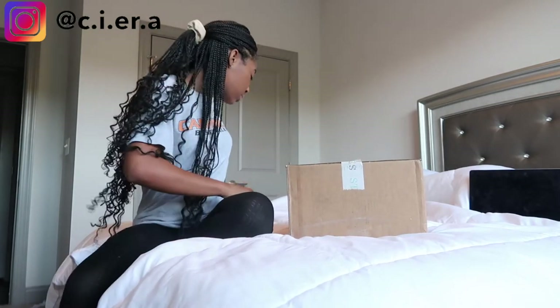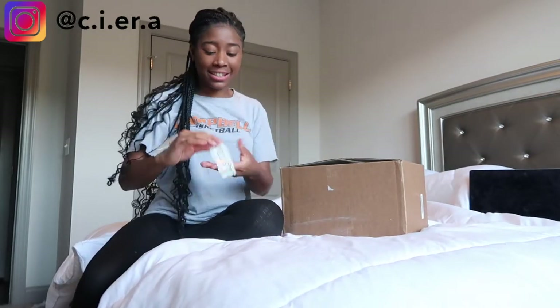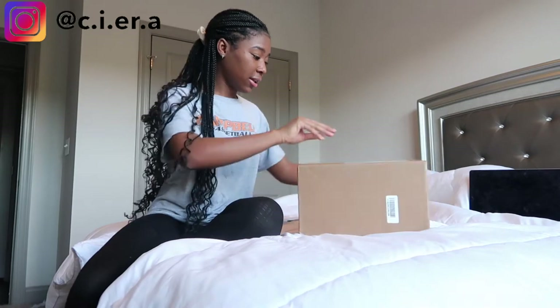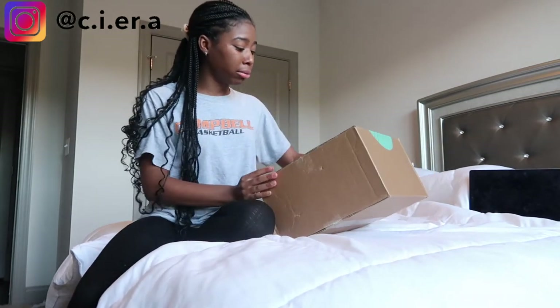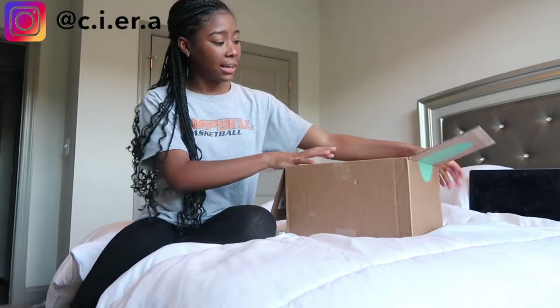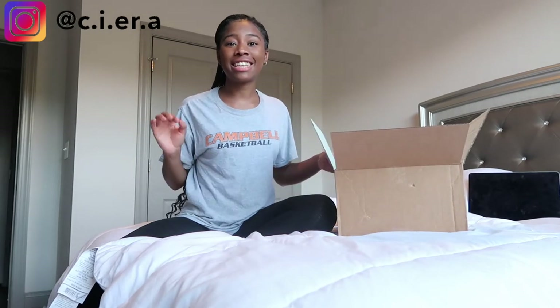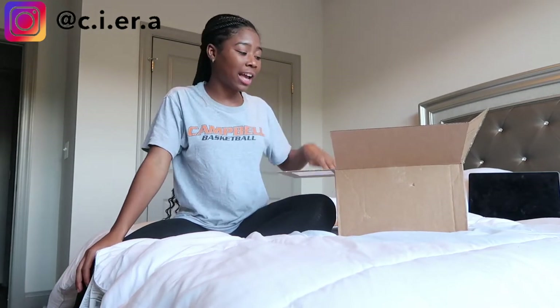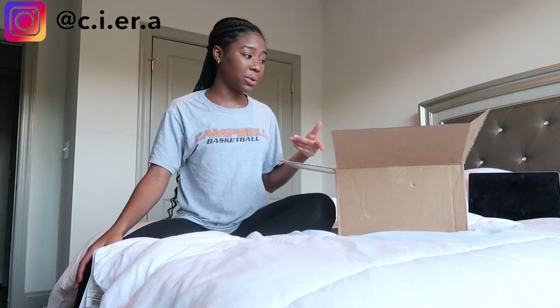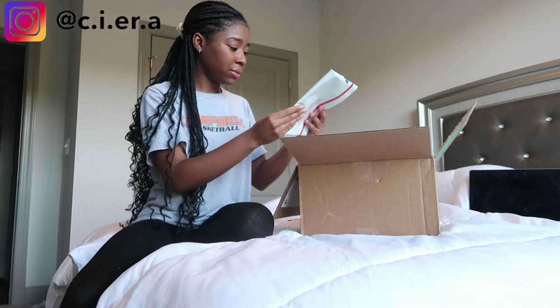The tape says Stitch Fix — where are my keys? I need to open this with something. Should I try this stuff on? I don't know, y'all, I'm scared. The packaging is so cute though — it's just a plain brown box but it has the logo on it, the tape says Stitch Fix, and the inside is white and teal. They also give you a little USPS bag to send items back in, which is cool.